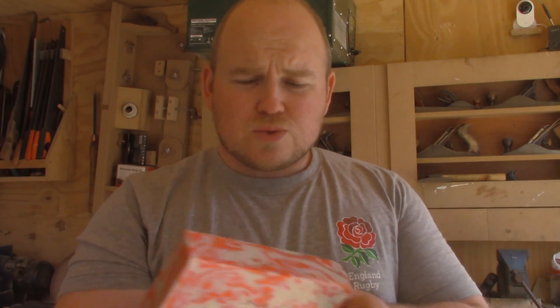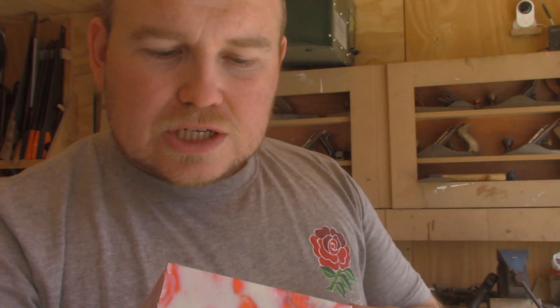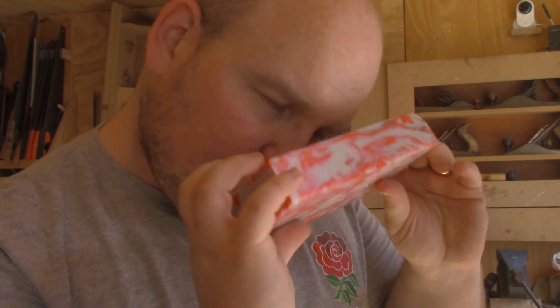Does anybody else smell wood when it's freshly cut? Well, over at WH Creations we smell plastic — I can almost still smell that fabric conditioner. Scented HDPE block! Right, it's bandsaw time.